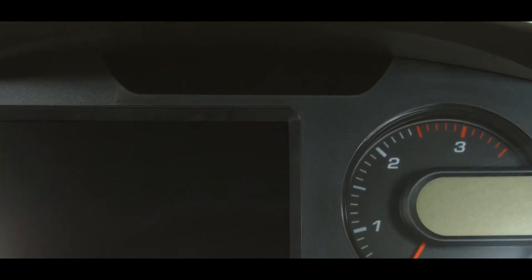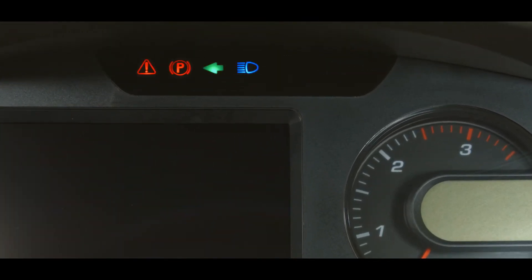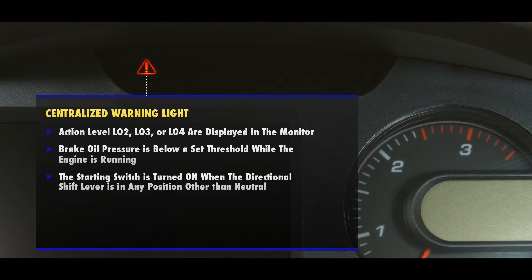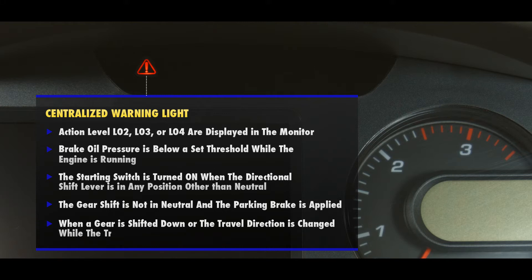Looking at the warning and pilot lamps, we can see that there are seven lamps. Starting on the left, we have the centralized warning light which lights up red and the audible buzzer sounds when the machine is in any of the following conditions: action level L02, L03, or L04 are displayed on the monitor; the brake oil pressure is below a set threshold while the engine is running; the starting switch is turned on when the directional shift lever is in any position other than neutral; or when the gear shift is not in neutral and the parking brake is applied, or when a gear is shifted down or the travel direction has changed while the travel speed is high.